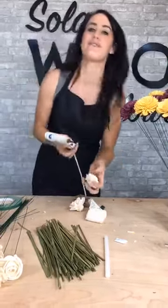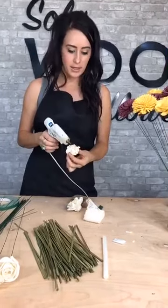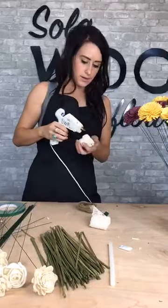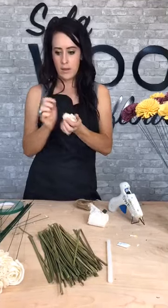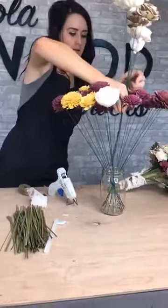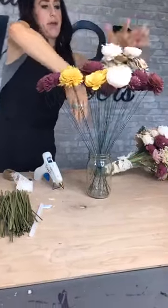I haven't even explained what I'm doing when I'm stemming the flower. All I do is I take the flower, put a little bit of glue on the back side, and then I just stick the stem through the glue and into the flower. Now we're going to do this one, and then that will be our last flower that we need to stem. Okay, I've got all my flowers stemmed. I'm going to put them in here so they're easier and I have less of a mess.